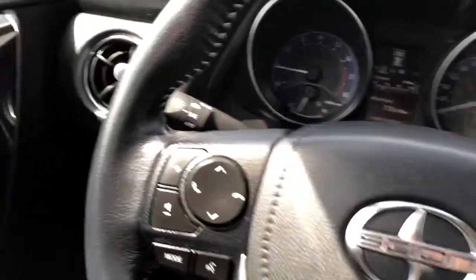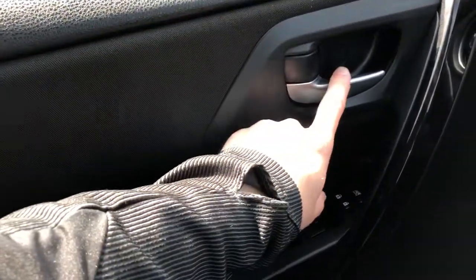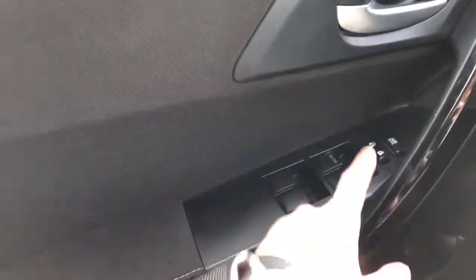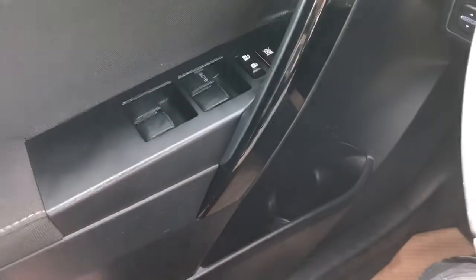Now moving on to the interior of the iM, we'll take a look at the door panel which features our soft touch black foam, fabric inlay, and a door handle. Below that we have our fabric armrest, window controls with our rear window lock and lock and unlock buttons, close handle with piano black inlay, and below that is our speaker and storage.